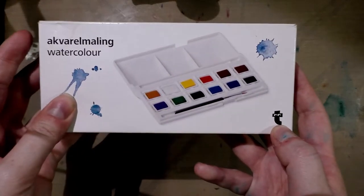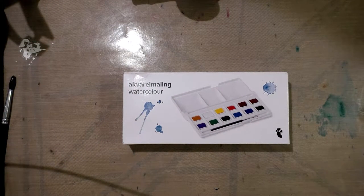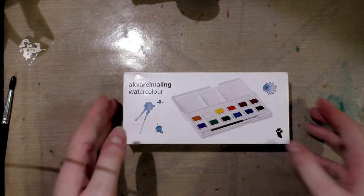This is a Tiger brand watercolor set that she sent me. Hame lives in Portugal, but I believe she said the set was from — oh, my memory is not super great — I want to say Amsterdam. Hame, please correct me if I am wrong. I did unbox it on camera, and Tiger, I believe, is the Dollar General / Dollar Tree kind of store.